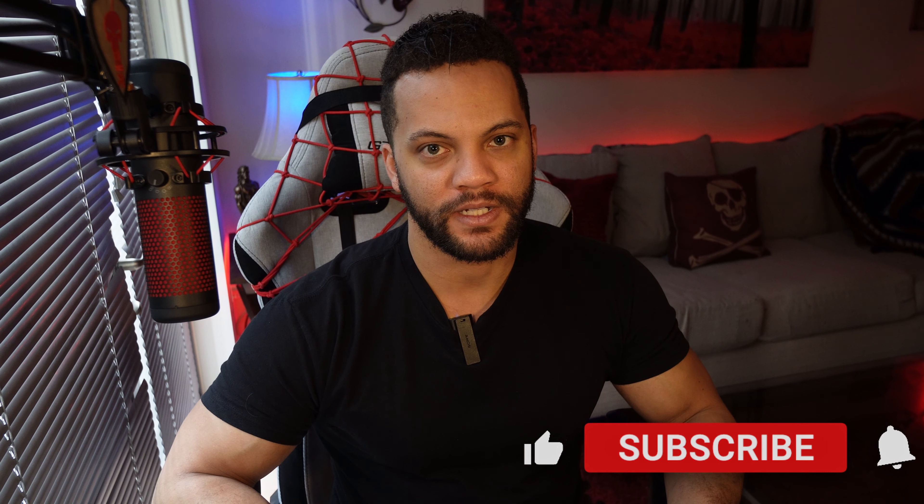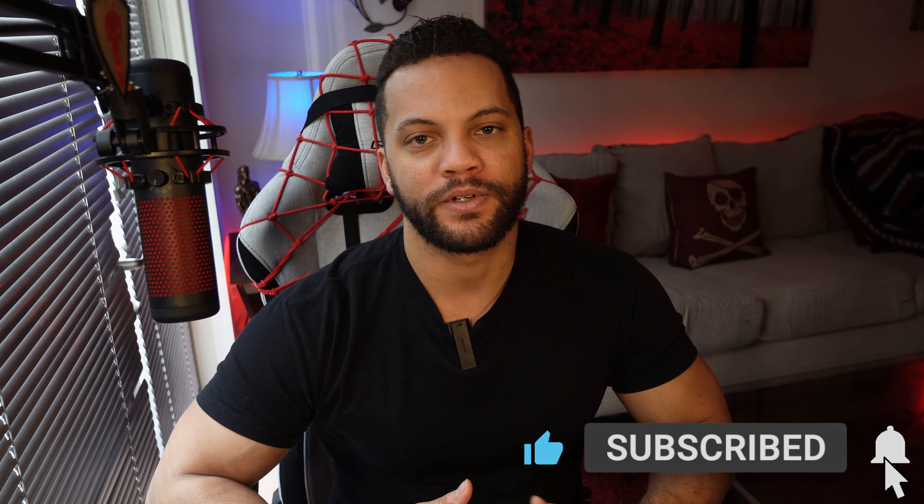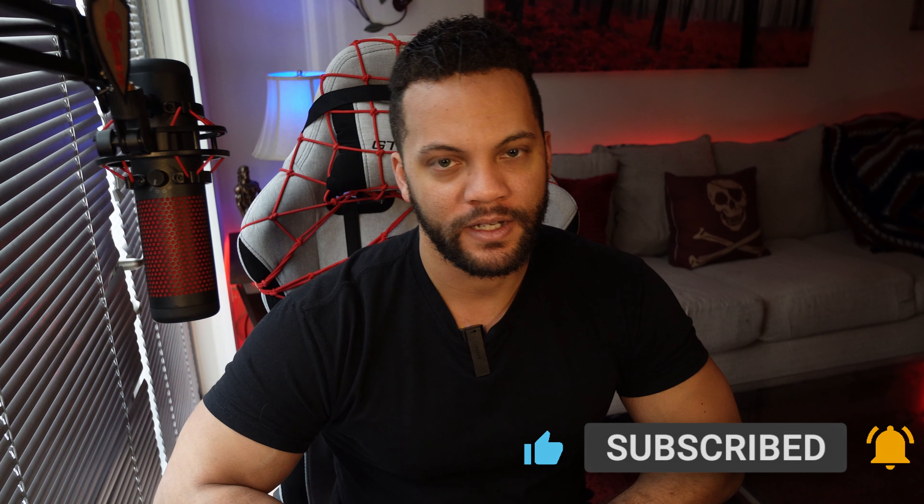If this video was helpful, smash that like button and drop a comment below. Let me know your thoughts — did you already purchase a controller or are you looking to buy one? Did you get one from a different company? Also consider subscribing, as it helps me grow this channel and continue to produce more content. I also live stream on Twitch daily — my Twitch link and other social media links are in the bio. Feel free to stop by. I hope you have a great day and stay safe out there.